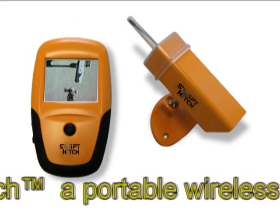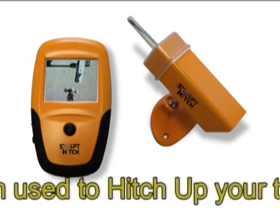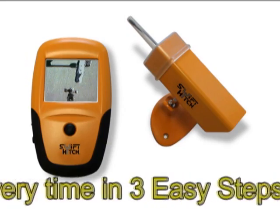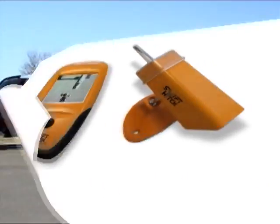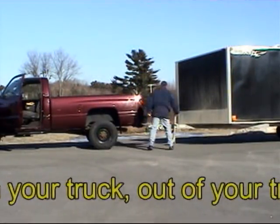Introducing Swift Hitch, a portable wireless color camera system used to hitch up your trailer the first time, every time in three easy steps. No more of the in and out of your vehicle routine while hitching up your trailer.